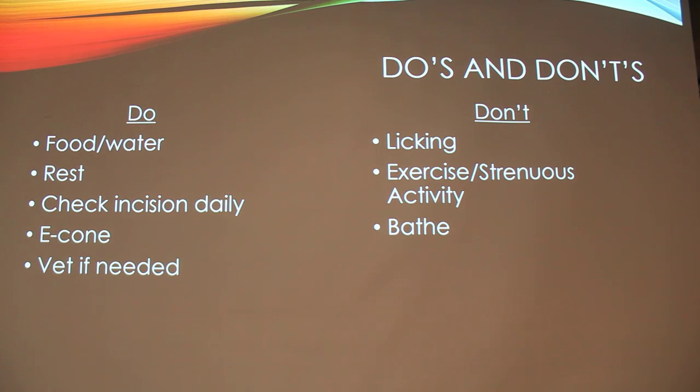Do's and don'ts after you take them to get neutered: give them food and water a few hours later and see if they'll take any. Give them lots of rest — seven to ten days. Check the incision daily. Usually you would put a cone on them so problems don't occur, and keep it on for seven to ten days. Vet if needed. Do not let them lick themselves. Do not give them strenuous exercise for seven to ten days. And do not bathe them.